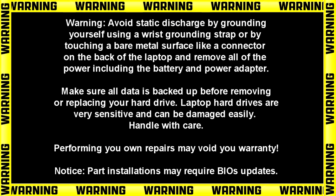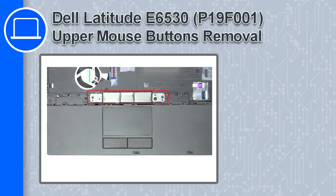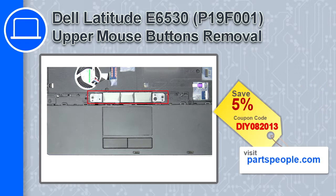Hey, how's it going? This is Ricardo, and in this video I'll show you how to remove the upper mouse buttons from a Dell Latitude E6530. If you're looking for parts for this laptop, go to our website and use this coupon for a 5% off discount.